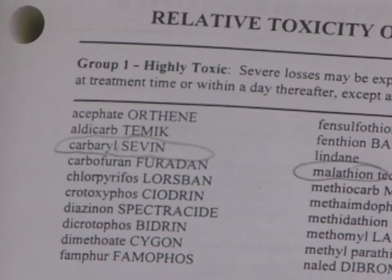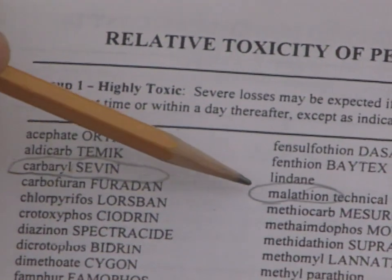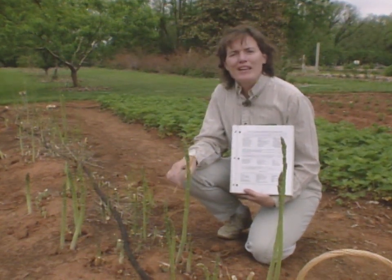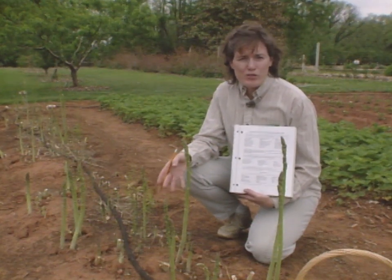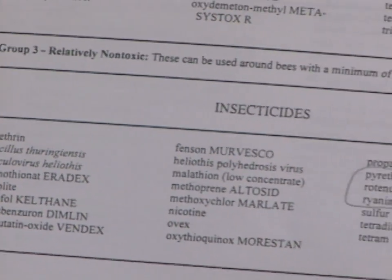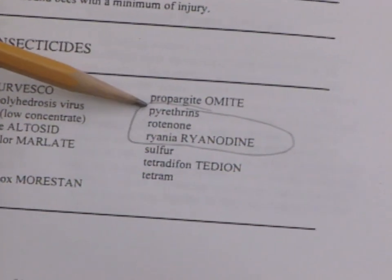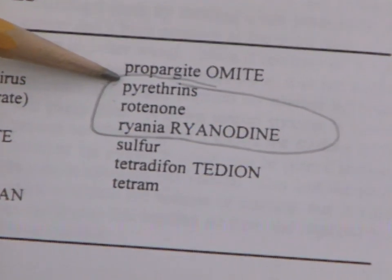Interestingly enough, as Mr. Waugh was telling us, Sevin and malathion are both considered highly toxic. What this means is that a beekeeper can suffer severe losses in their hive if their honeybees visit your garden even the day after you have sprayed those two products. Whereas if you use something more benign to honeybees — such as pyrethrin, rotenone, or rhiania — those are all listed in the relatively non-toxic category, meaning they can be used around bees with a minimum of injury.